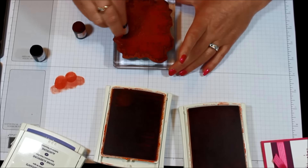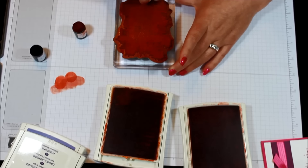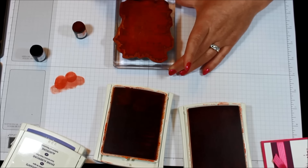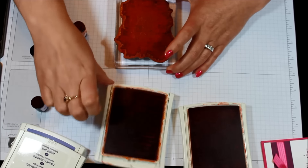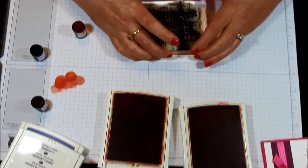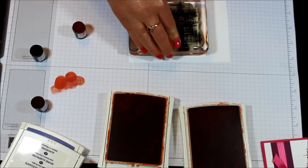You can kind of see where the previous color is on your stamp. Some darker colors might be a little hard to see. Each one of these will come out a little different, so no worries there. Let's go ahead and stamp that down onto some Whisper White cardstock and see what we get.